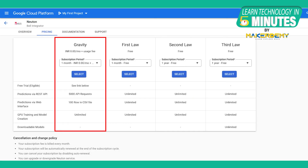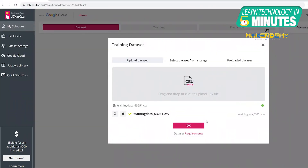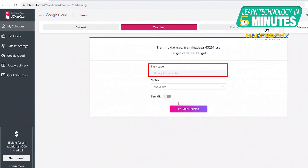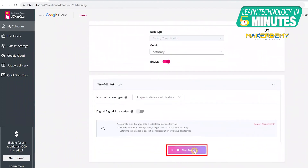You can select a Gravity plan, which is a free plan. Once you set up your account, you can upload your dataset. Click on Upload CSV file, select your CSV file, and click OK. In the Target variable, search for and select Target, then click Next. Binary classification is already selected in Task Type, as we are only using two motions in this project. In Metric, select Accuracy and enable TinyML. Click on Start Training.